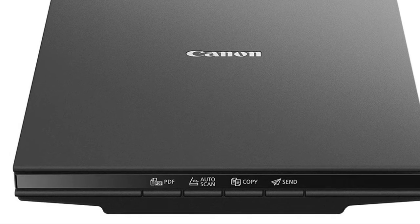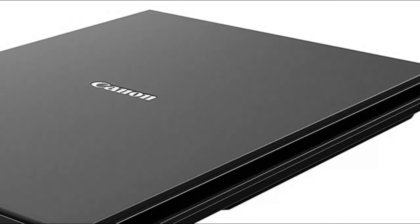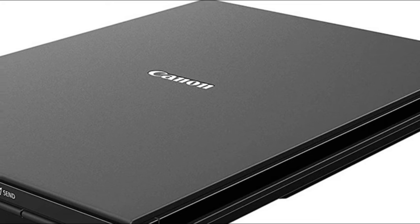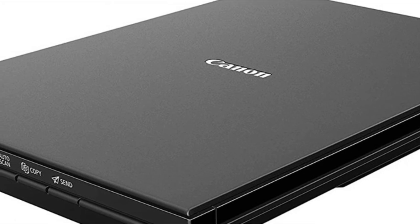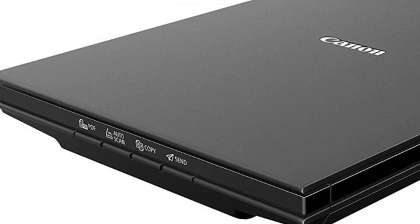Number two: Canon CanoScan LIDE. Digitize documents and images thanks to 2400 by 2400 DPI resolution. With image enhancements such as fade correction and dust reduction, your photos will continue to look great. Scan documents quickly and easily with fast scanning — up to 10 seconds — with auto scan mode, which automatically detects what you're scanning.